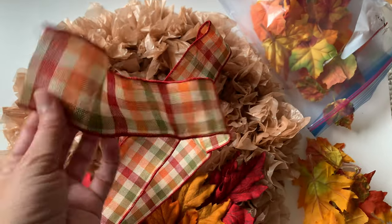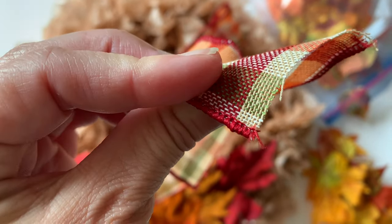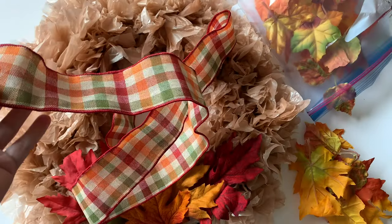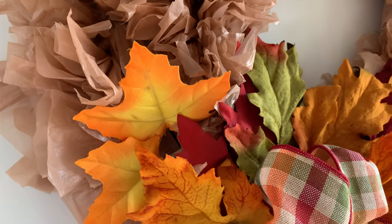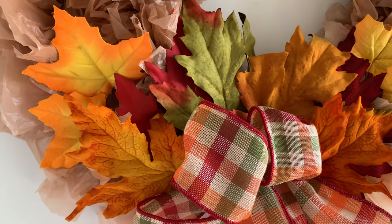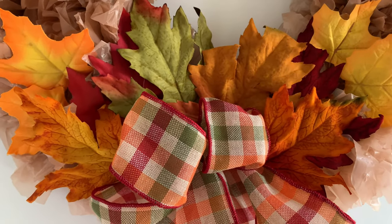I chose some ribbon I had on hand — this one has a little bit of wire in the edge. I tied two bows and attached those bows to the wreath form. And here is the finished product! I think it looks really good — I love the fact that you can use plastic bags and upcycle them in such an ingenious way.